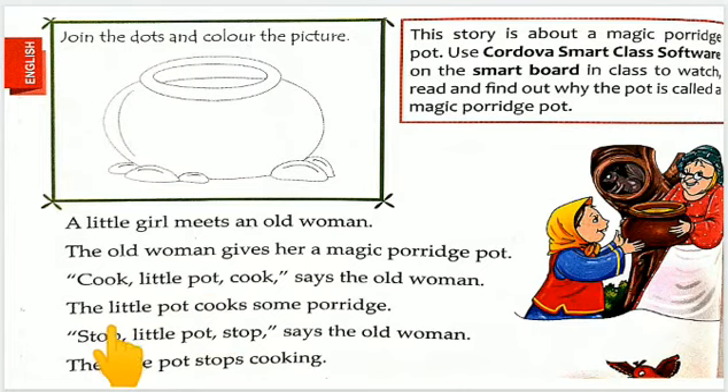The little pot cooks some porridge — chhote se bartan nye kitna dalya banaya. Stop little pot, stop, say the old woman. Boudi orat ni kaha: ruk jaya little bartan, ruk jaya. The little pot stops cooking — chhote se bartan nye cooking karna stop kar diya.